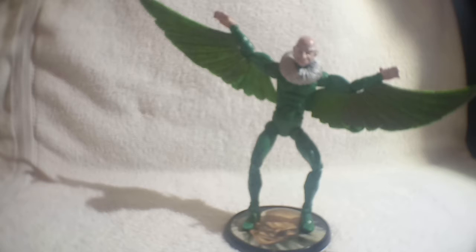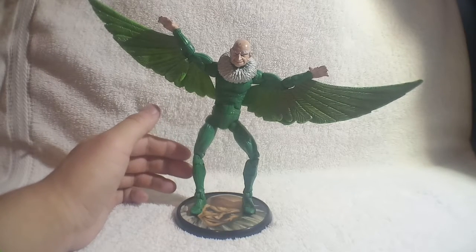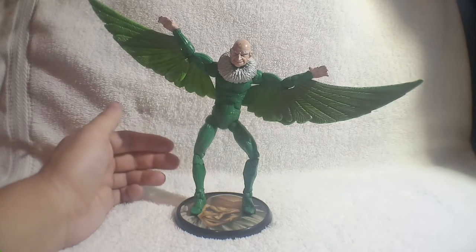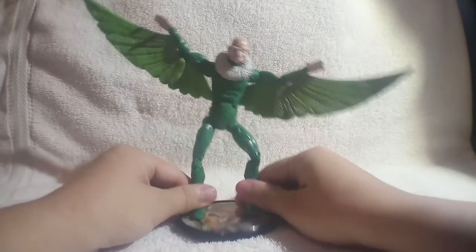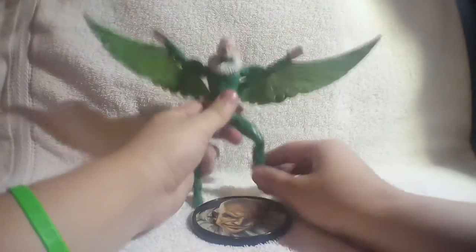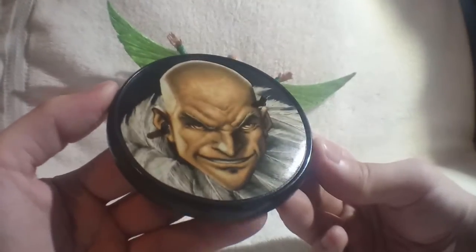I don't own the Spider-Man or Rhino, which means the last figure I've got from this box set is Vulture. I got all three of these guys at different yard sales — I never got the box set new. This guy was at a different yard sale than the other two, and the seller actually had the display base. You can see here a good image of a Vulture.